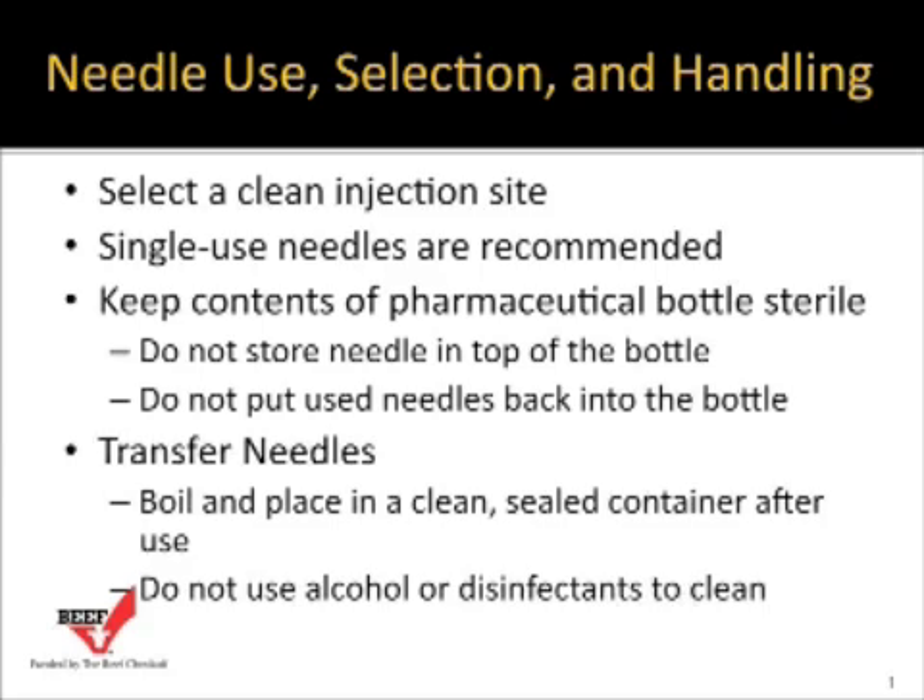Consider using a single-use disposable needle — that's what we recommend. It allows you, each time you process cattle, to start with a clean needle and not have to worry about whether it was clean from the last time it was used.